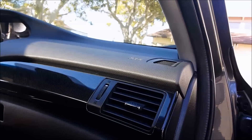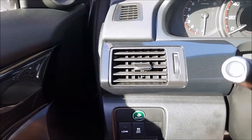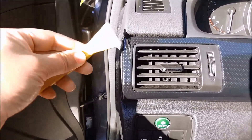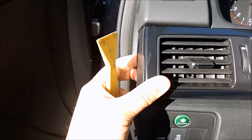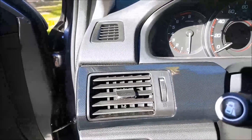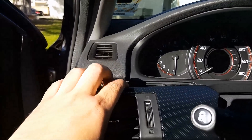Now I'm going to go ahead and do the other vent on the driver's side. Again, open the door and wedge the pry tool in between the two slots here and pry this out. Twist it and this will come off, and then you'll need to get up here and pry it down — this whole piece will come off as well.